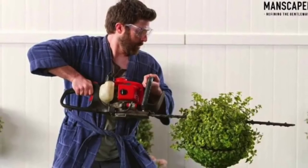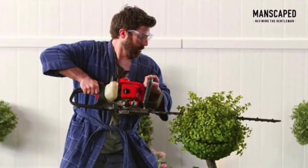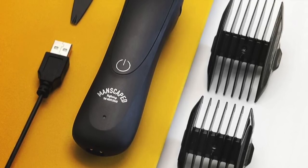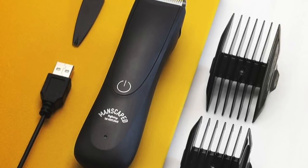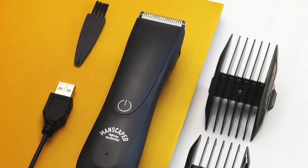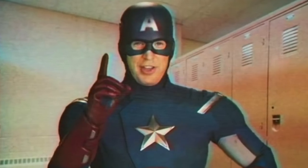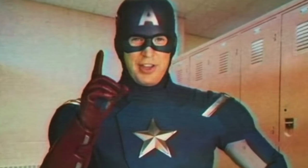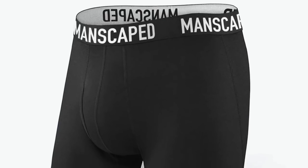It's basically the next best thing to Super Soldier Serum. The Lawn Mower 2.0 is waterproof, built with skin-safe technology, cordless, USB rechargeable, TSA-approved and travel-friendly, rust-resistant, quiet-safe technology so it's not very loud, shock-resistant and made with polycarbonate materials, and comes with a replaceable ceramic trimmer head. As a subscriber, you get 25% savings on your order instantly, plus a new replacement blade refill delivered to your door every three months, keeping your trimmer fresh and clean. And for a limited time, subscribers get not one but two free gifts: the Shed Travel Bag and the patented high-performance anti-chafing Manscaped boxer briefs.